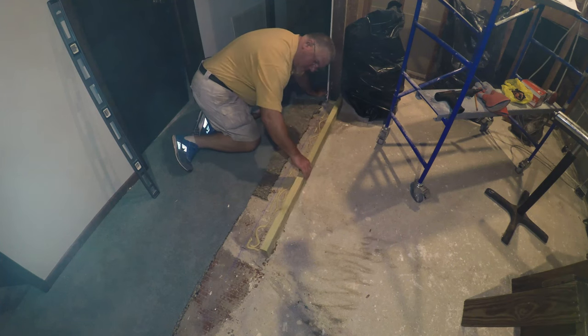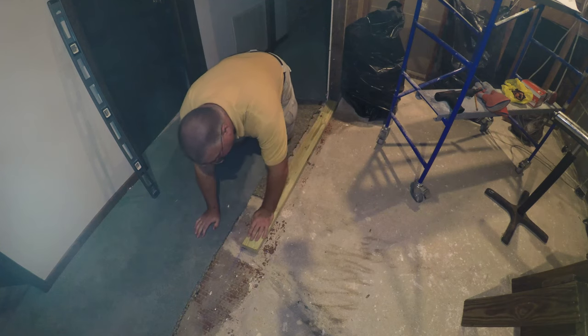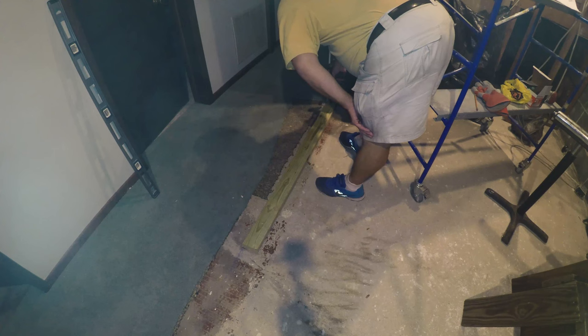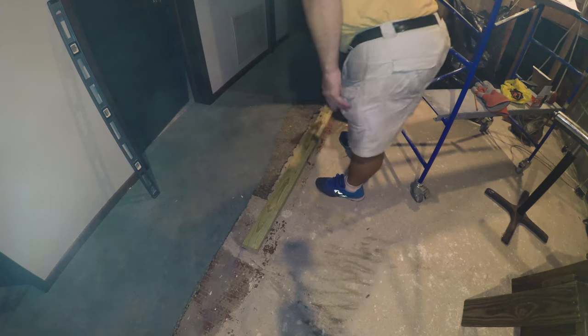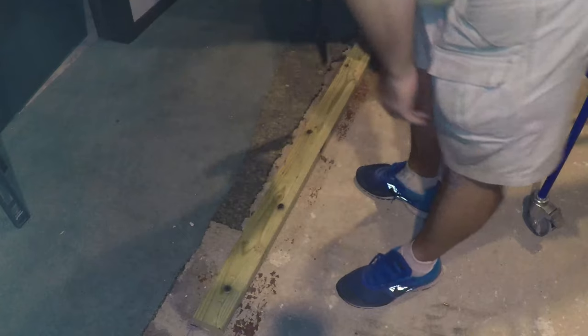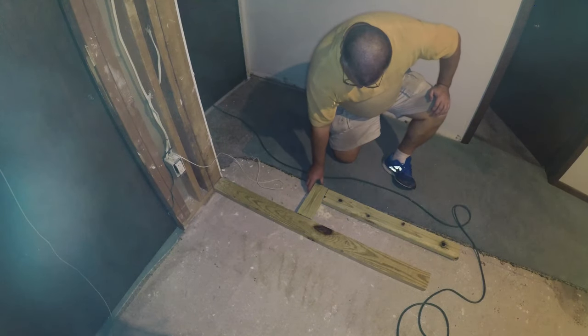You can ease that up by drilling a pilot hole through the board — and you should be using pressure-treated board if it's coming in contact with the floor. Drill a pilot hole slightly smaller than the nail itself, and that way when the nail goes through it'll have more momentum when it comes in contact with the concrete.